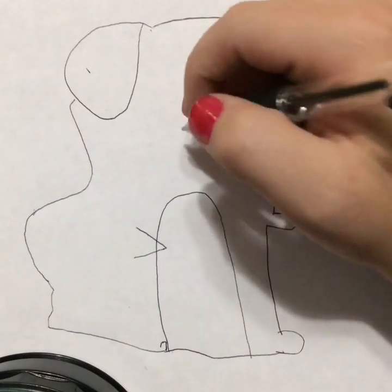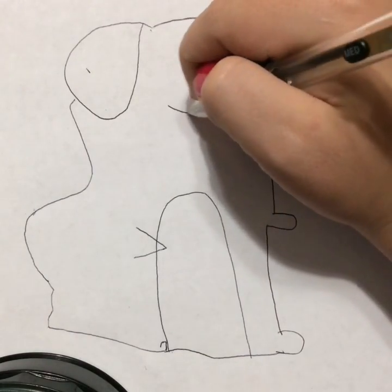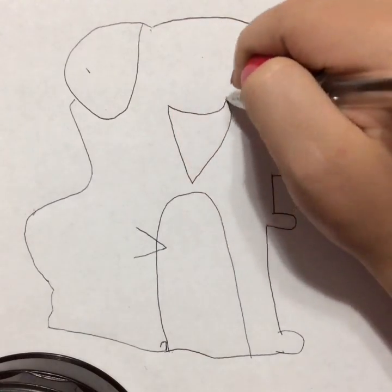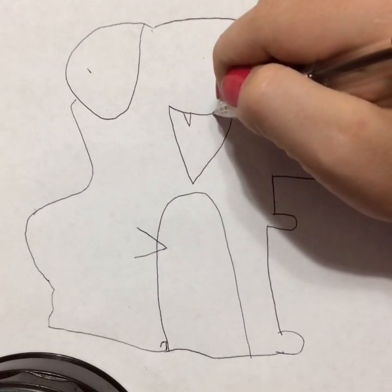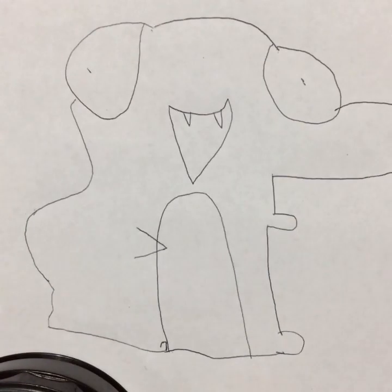This is looking really dirty. A smile, like that, and then teeth. Now I'm using a pen. Now we're off to the tail.